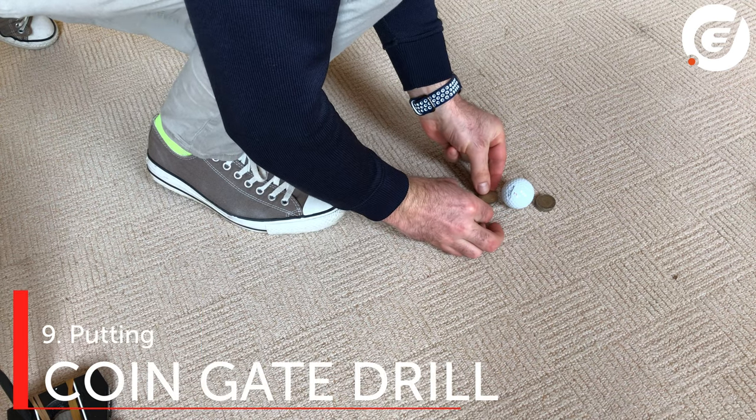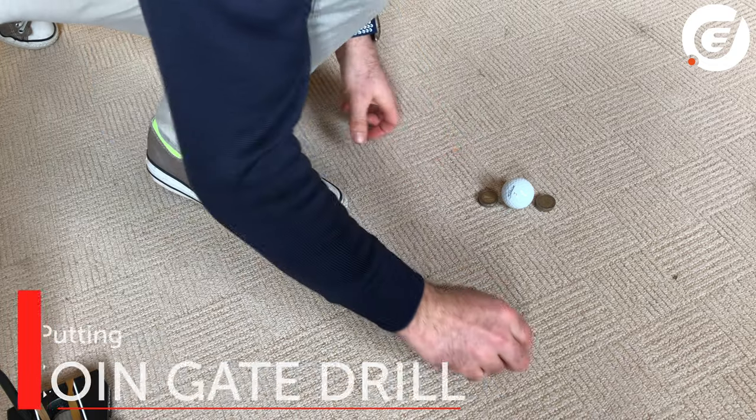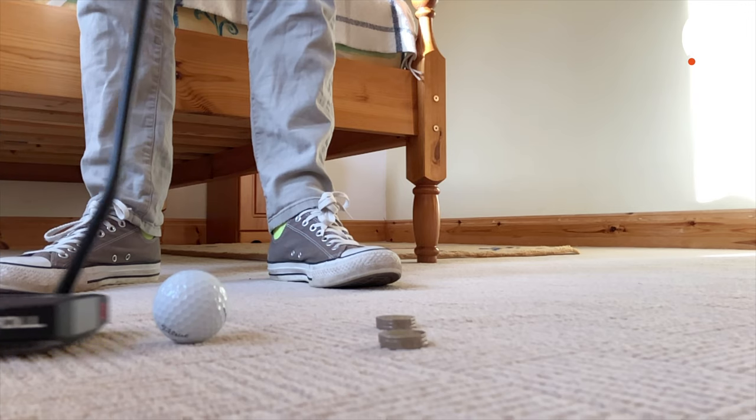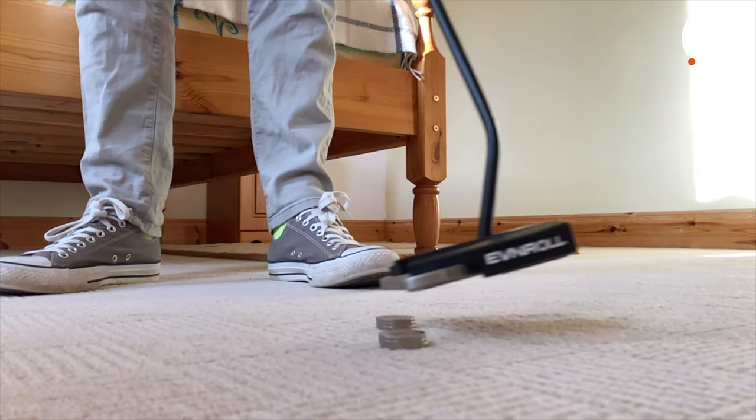Once you have your strike sorted, let's see if you can hit your putts on the intended target line. Place a stack of coins either side of a ball to make a gate, then hit 10 balls to a target through the gate without hitting the gate.